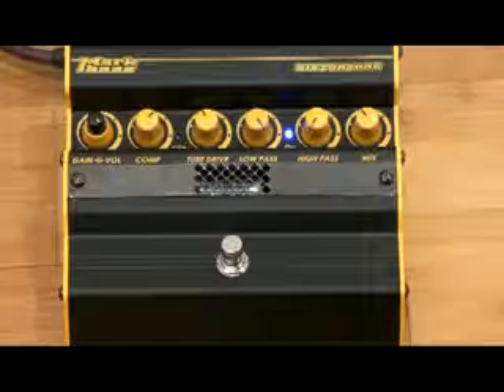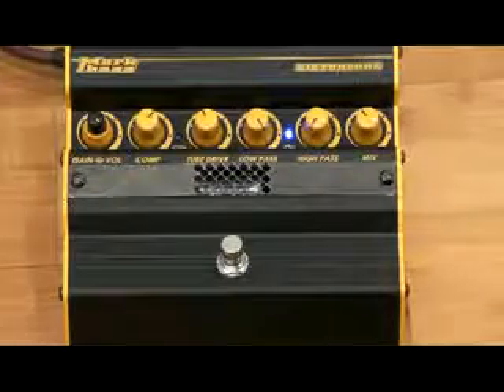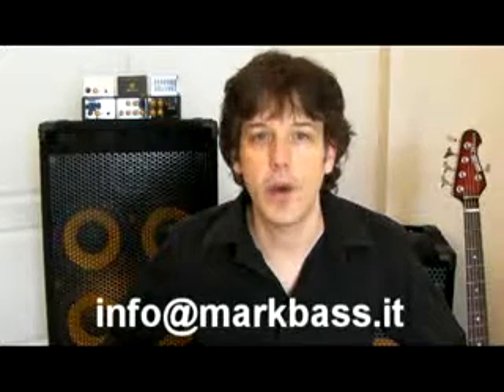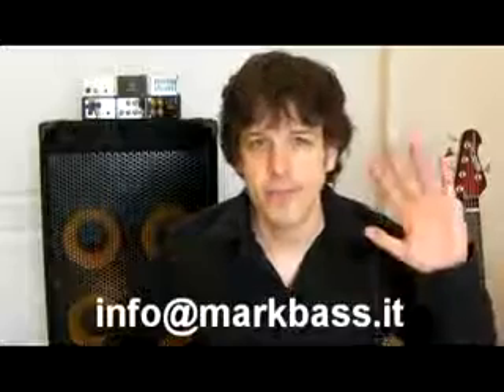So as you can see, you can get a very wide range of distortions from the Distorsore. Thanks for checking out this video. If you have any questions at all about this pedal or about any MarkBass products, please write to us at info@markbass.it. Ciao for now.